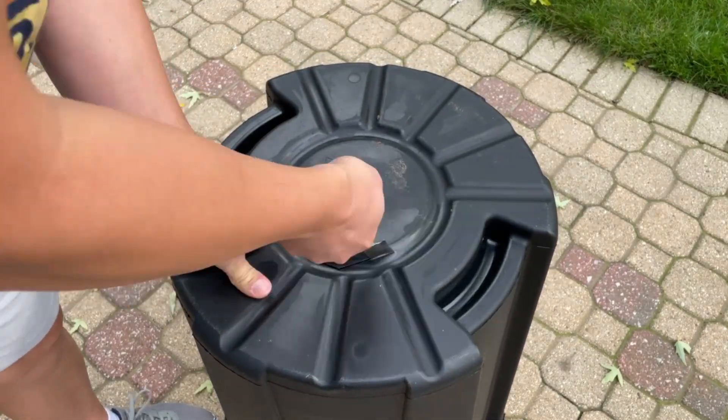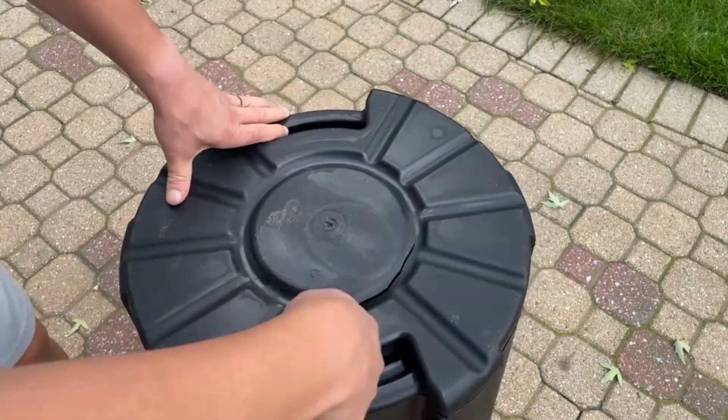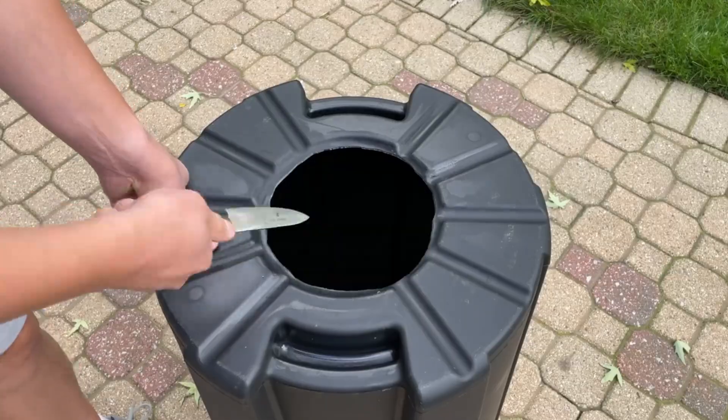Cut a hole in the bottom of the trash can. It's best to start with a small hole and then experiment with larger ones to find the ideal size, otherwise you'll find yourself buying a new trash can.